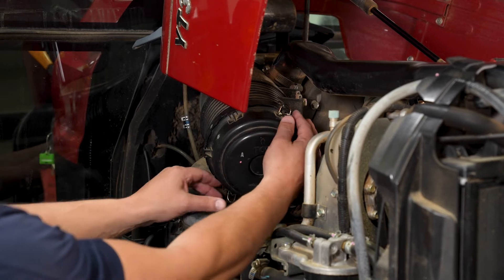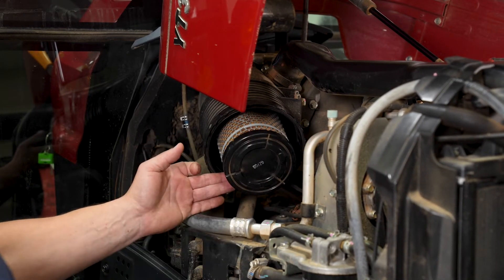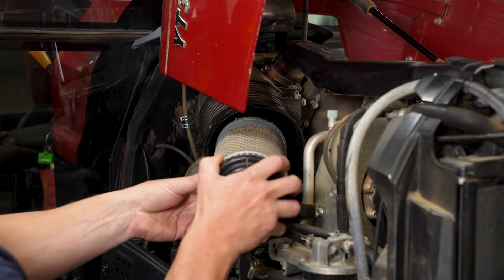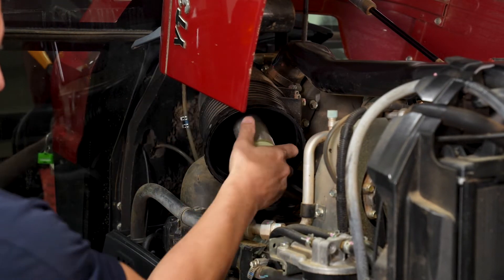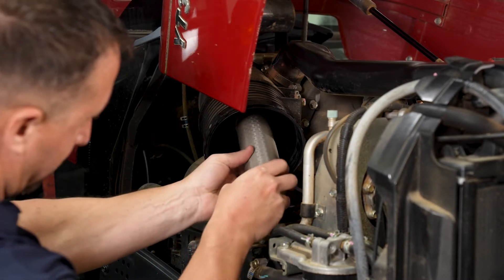Open the hood of your tractor and remove the lid of your air filter canister. Remove the outer filter and use a rag to clean out your canister with the inner filter still installed. You can now remove the inner filter and replace the old filters with new clean ones.